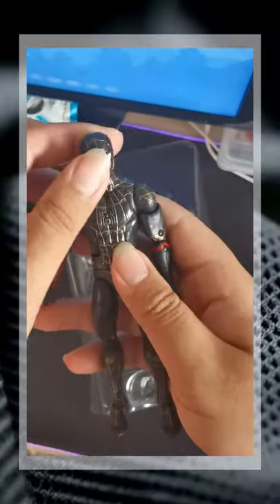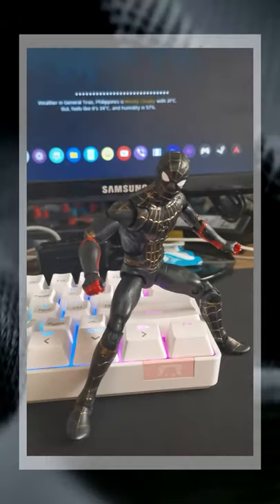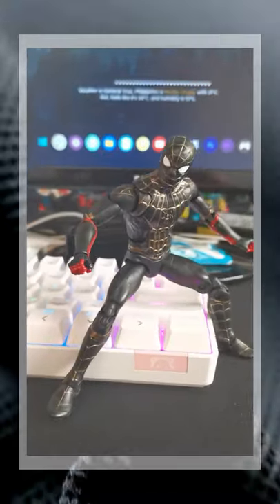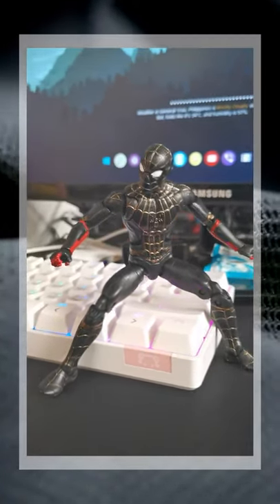There's not much in the box so that's really underwhelming. But that's not the only thing underwhelming about this figure — it is just entirely repainted from the Far From Home Spider-Man figure. No new articulations, no new accessories, it's just the exact same body mold.